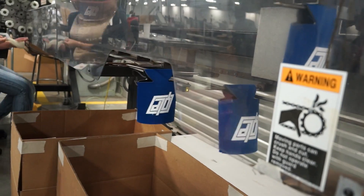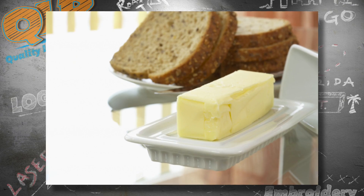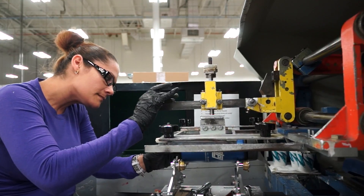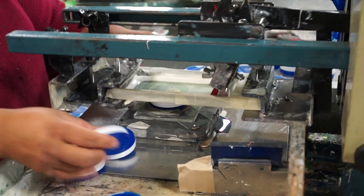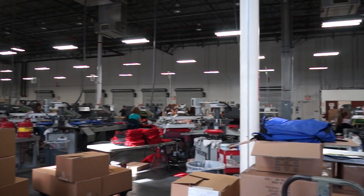Anyway, there you have it folks, screen printing. Known worldwide, and by everyone who matters, as the bread and butter of the promo industry. It's really not. But again, screen printing is one of the most widely used techniques in the industry, because the process works so well on so many different types of items.